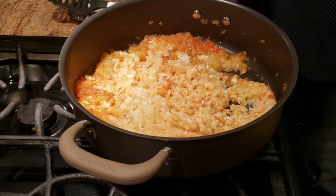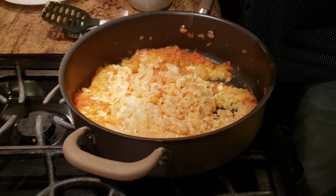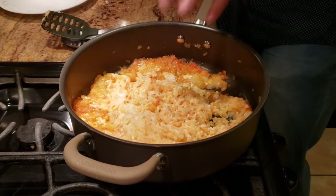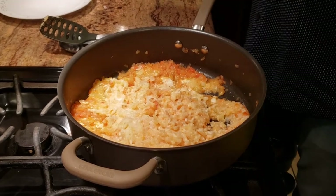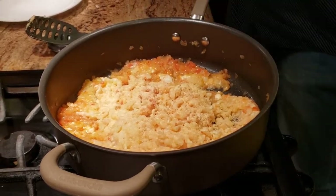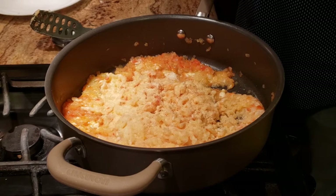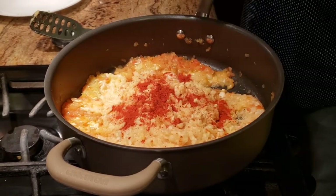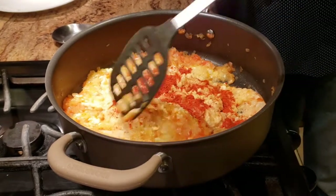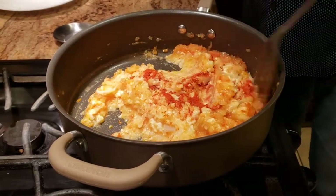I've mashed the potatoes and cheese together. Before mixing everything up I'm adding a tiny bit of salt just for the potatoes, since I didn't add salt when boiling them. At the same time I'm adding a little garlic powder and a tablespoon of red chili powder. Give this a good mix and our filling is done. Now I'm going to show you how to roll the taquitos.